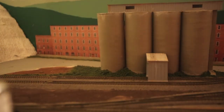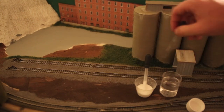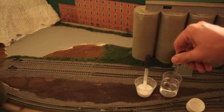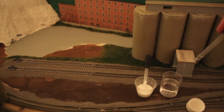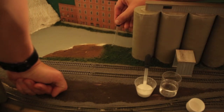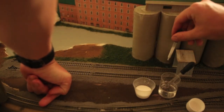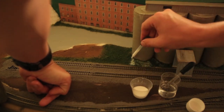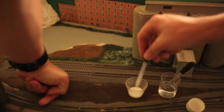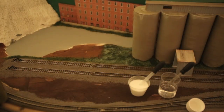Now take your isopropylene alcohol and soak your grass — just soak it. Be sure when you get to the edges of parking lots that you stay on the grass, don't go on the pavement, and don't over-soak near the edges. The isopropylene alcohol allows the Woodland Scenics cement — I use Woodland Scenics cement rather than the white glue water mixture because I've gotten better results — to penetrate through, flow all the way through, and hold everything well. It will not go anywhere once you use this technique.